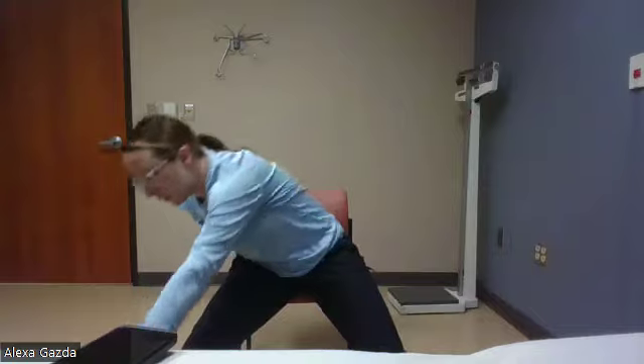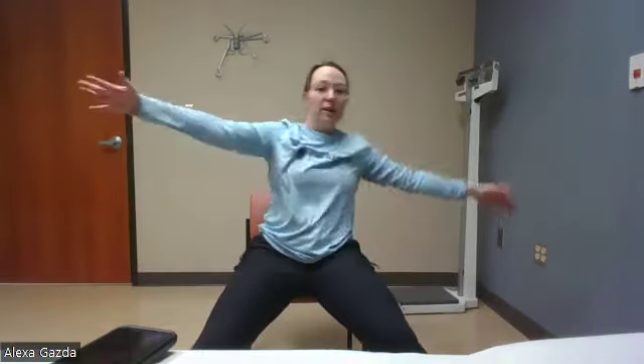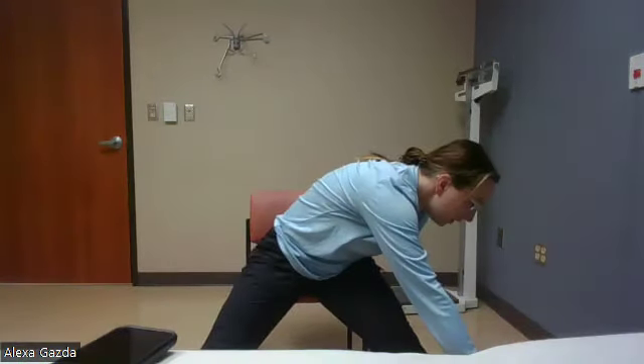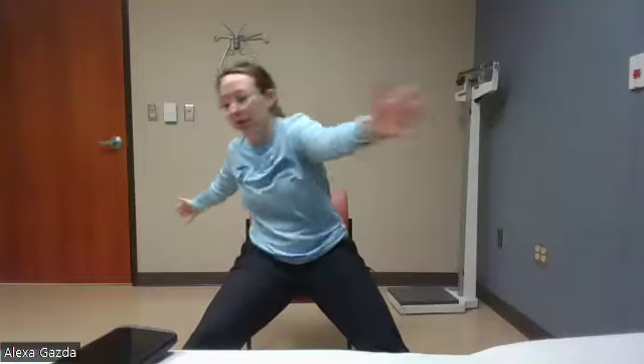Switch sides, reach over. Four. Good. We're going to do ten. Reach over. Five, feel that stretch. Six. Reach over. Seven. Switch. Eight. Two more. Nine. Last one. And ten.